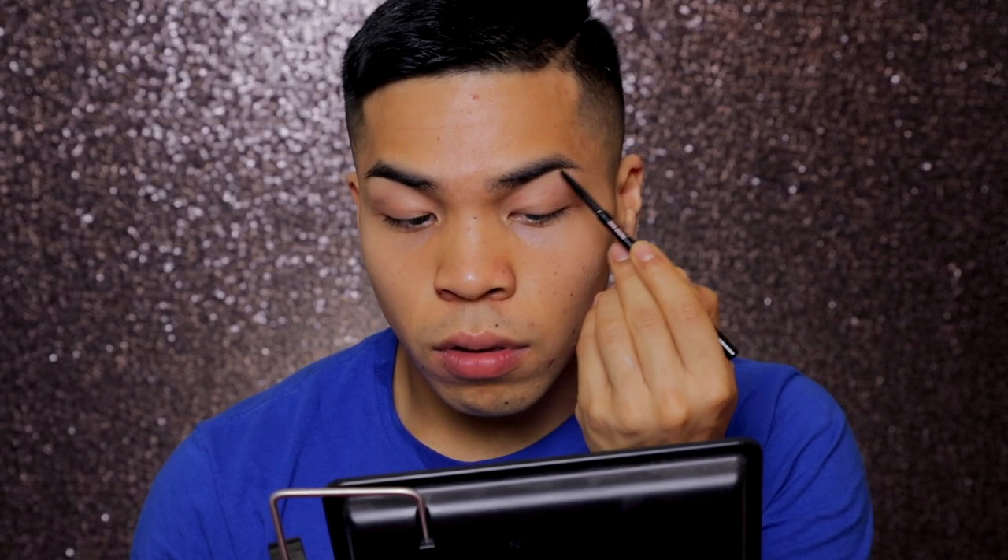What's up y'all, it's Chad. I'm going to be doing this little makeup look for y'all. I just got my Anastasia — wait, that's not a dip brow — my Anastasia brow pencil and I'm filling in my eyebrows.